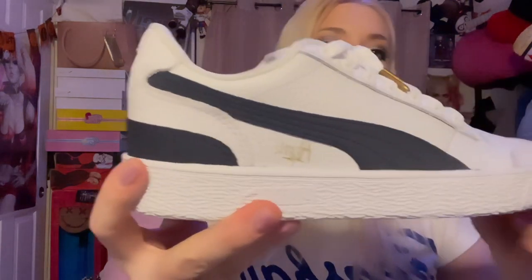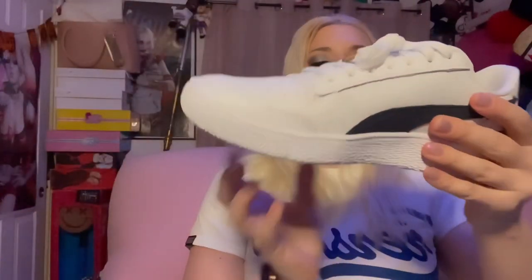That makes me happy — when you get a pair of shoes and they come with more than just a white pair of laces, that's really great. And then looking inside, there's a little sticker. I checked the other shoe and it's the same — yeah, these are really, really nice.